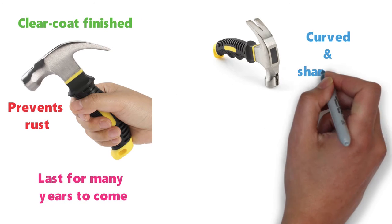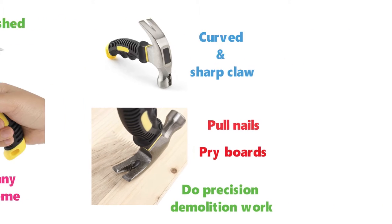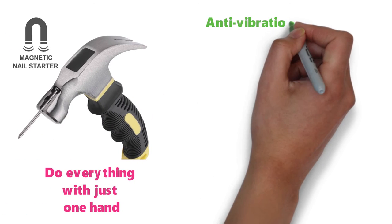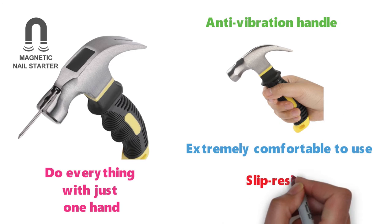This is a stubby hammer that features a curved and sharp claw that gives you even greater ability to pull nails, pry boards, and do precision demolition work. You also get a wonderfully efficient magnetic nail holder built in so you can easily do everything with just one hand. The anti-vibration handle is going to put less stress on your hands and arms and it is also extremely comfortable to use while being slip-resistant.